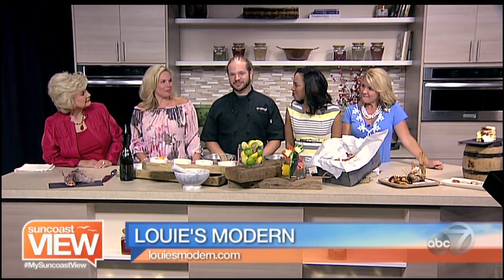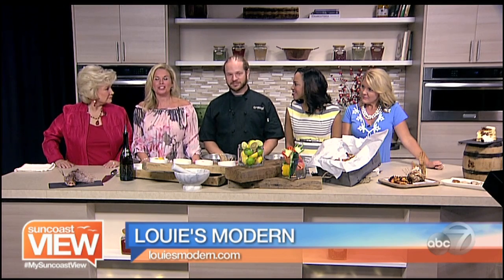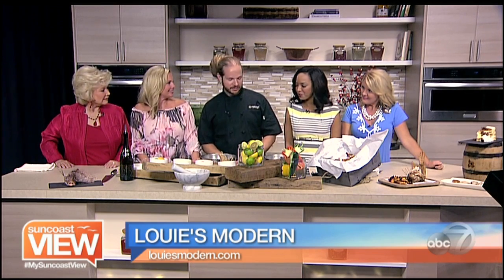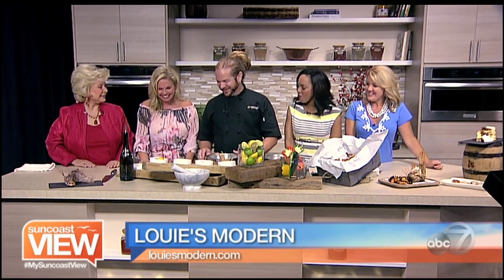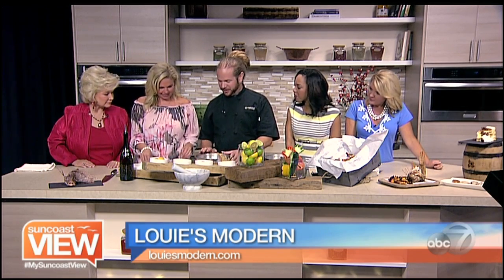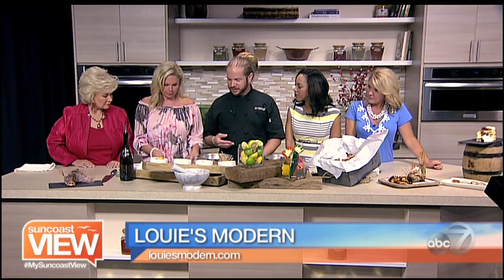We're back with Joey Egan from Louie's Modern, and he is going to be making some lionfish ceviche. Absolutely, and you're going to help me. We can go ahead and get started right here. This is our sliced lionfish here. We start with a really thinly sliced lionfish.